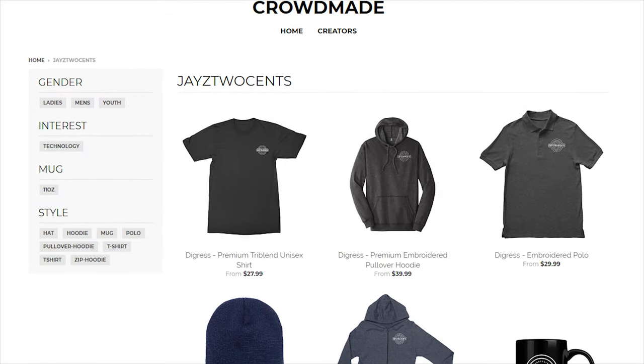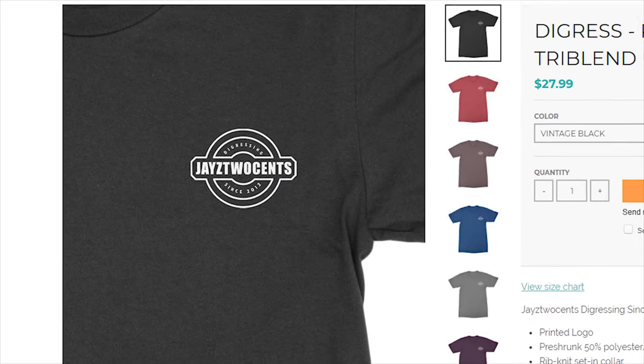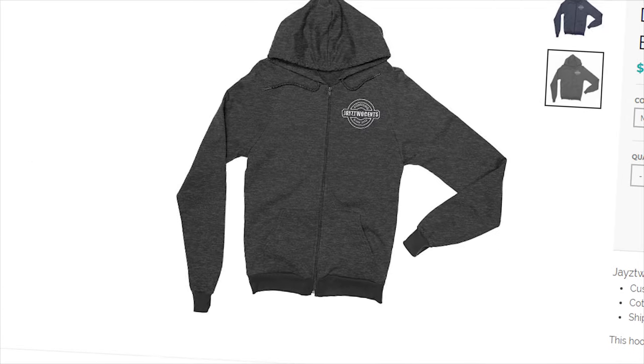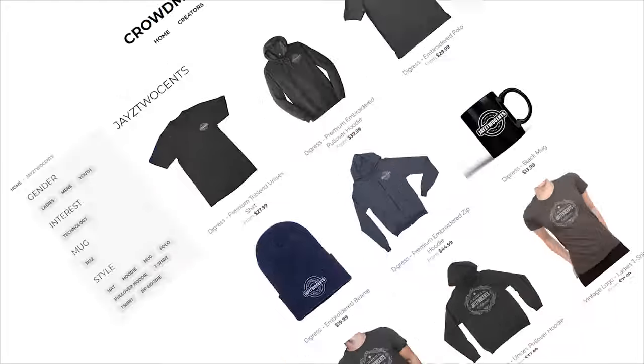I got new merch — it's available now at crowdmay.com/JCSense. We've got zip-up hoodies, tri-blend tees, a new logo, and even a "digress" logo since 2012 that you guys have been asking for. We also have beanies and polos. Don't take my word for it — just look in the description below and you'll find the link.